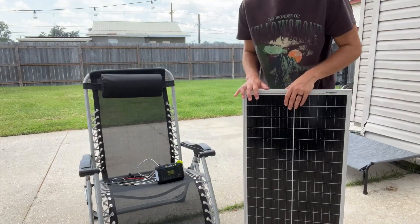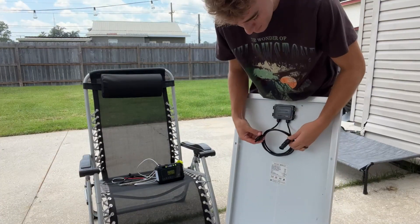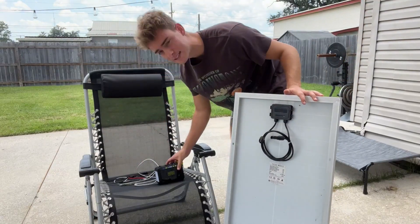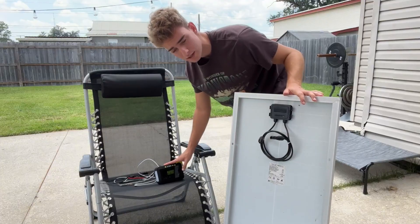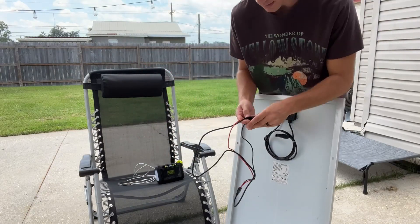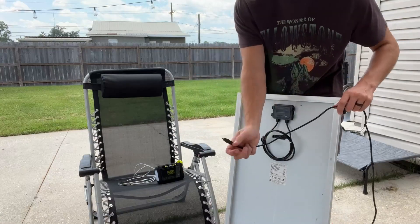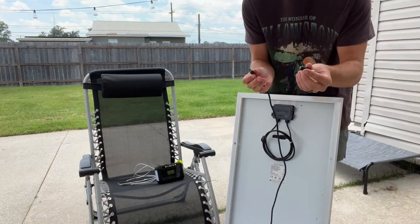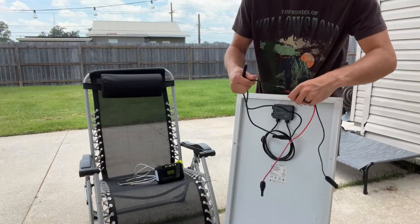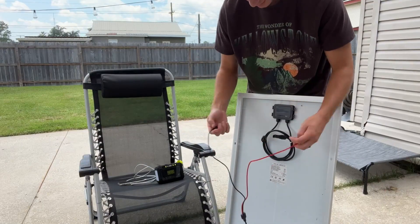The first thing to know about the solar panel is that on the back side it does have the typical two connectors right here. I needed a DC input to charge the power bank, so I went ahead and picked up this little connector right here. Basically what it does is it has a DC input right here, and it has a bunch of different sizes in case you need a certain size. Go ahead and connect your two pieces to the solar panel.